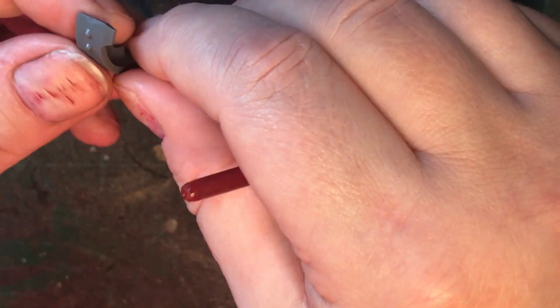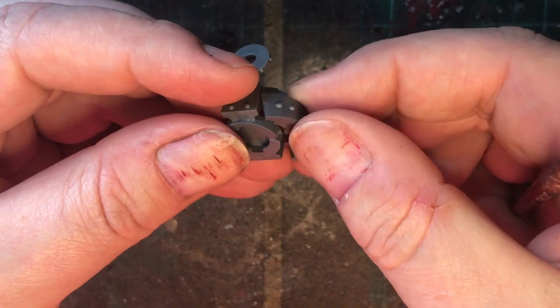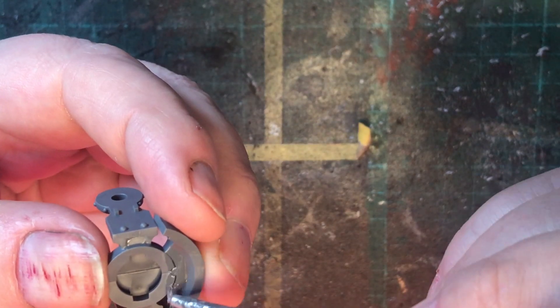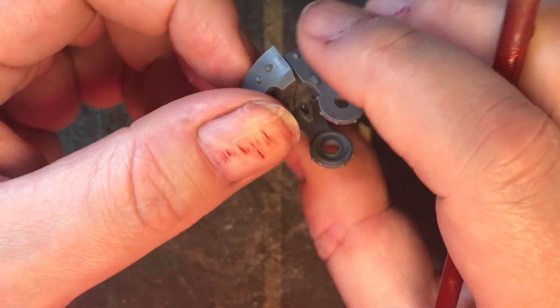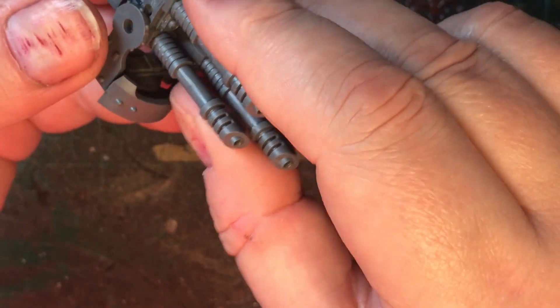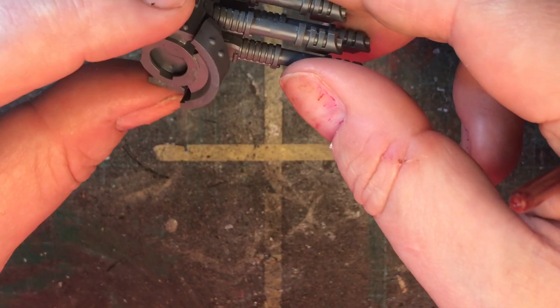Next is the armored piece, which will only go on one side — it's keyed and has a tab, so just marry it up into position and add your glue, making sure it's sitting correctly. Then I'm going to pop in the las cannon without gluing it, just to ensure that the brackets dry at the appropriate spacing, and set that aside.